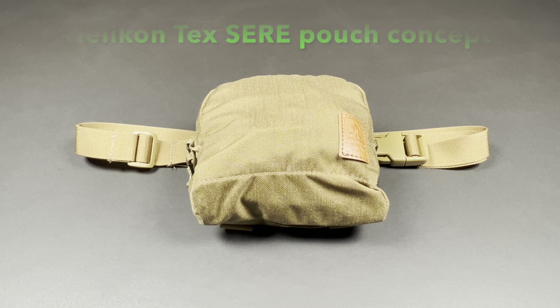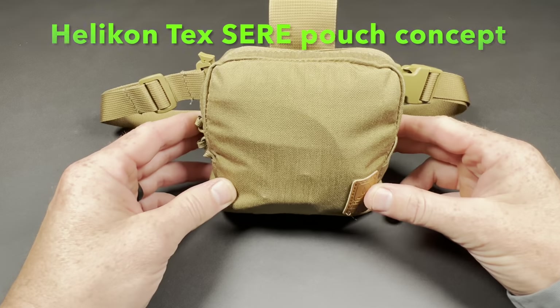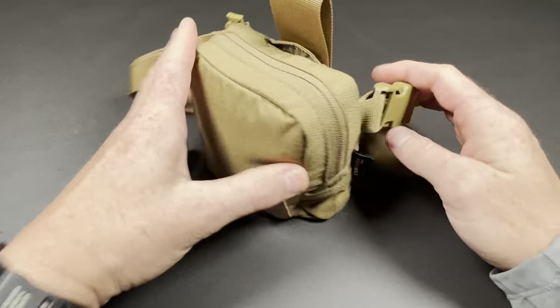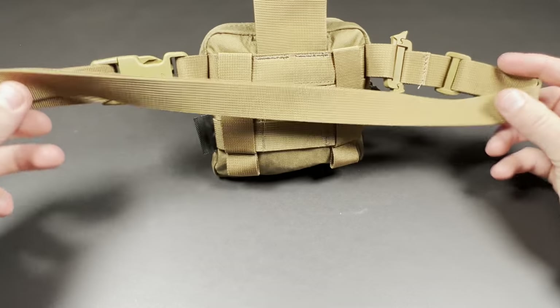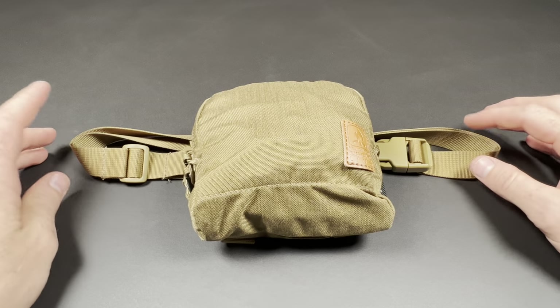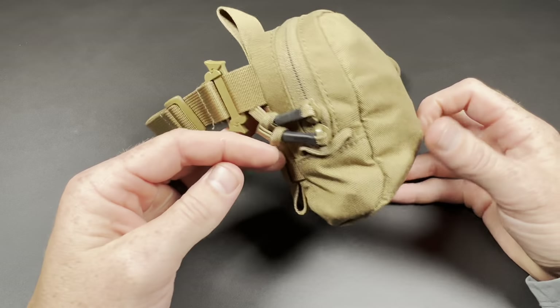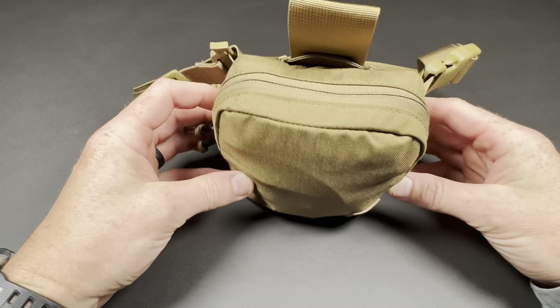Hey everyone. I wanted to show you my Helicontex Seer Pouch concept. This is going to be a concept that you can include with a bug out bag, a backpack, a car kit, anything. You want the option to have a little kit where you can grab and go if you need to bug out from your bug out. You can grab this — it's pretty lightweight, it's compact — you can throw it around your waist and it provides you everything you need to survive for several days.